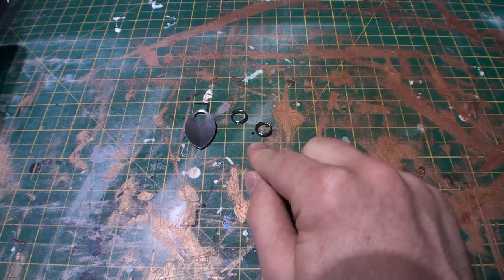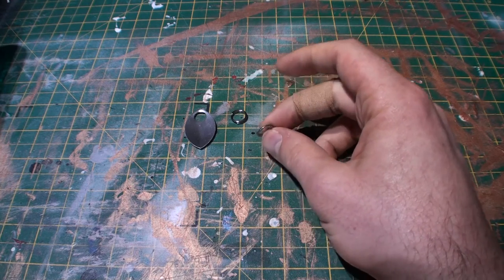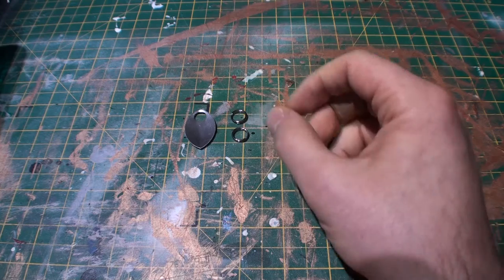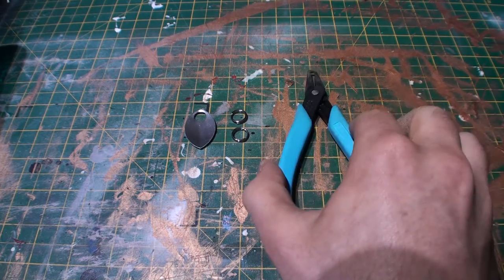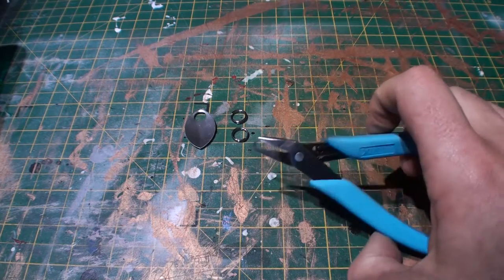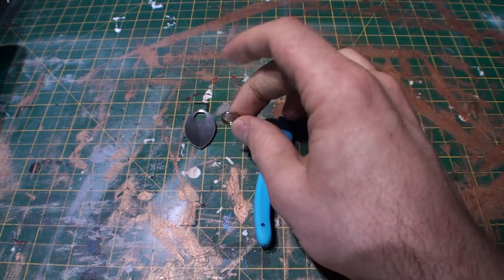To do this you only need a few things: scalemail scales of the appropriate size, and two rings per scale. In my case I'm using split rings because I like their security, but you can use normal butted chainmail links. And a pair of pliers — in this case split ring pliers, as they make it possible to work at this sort of speed.